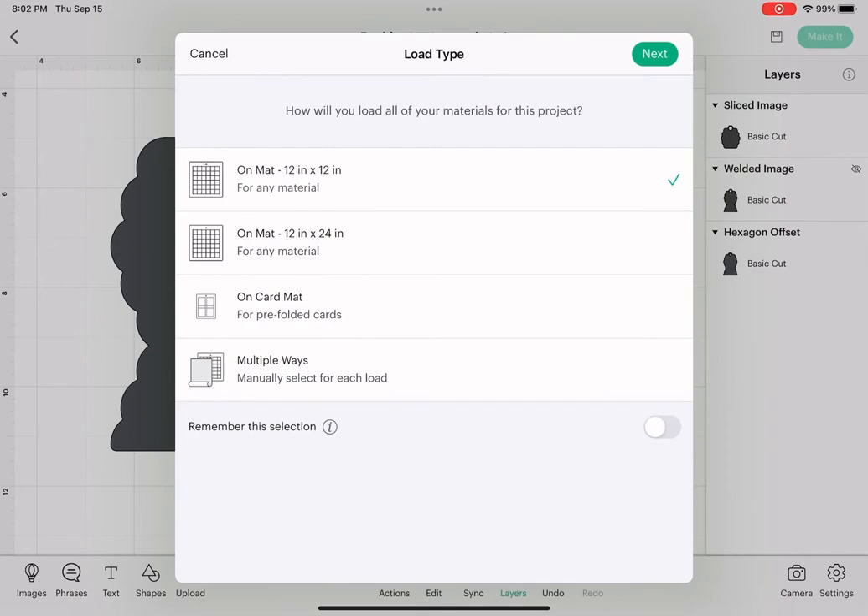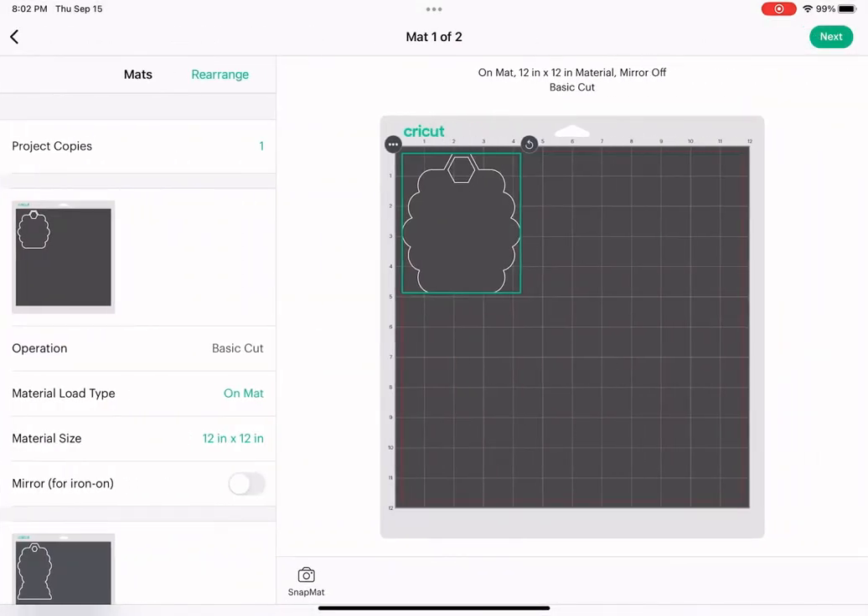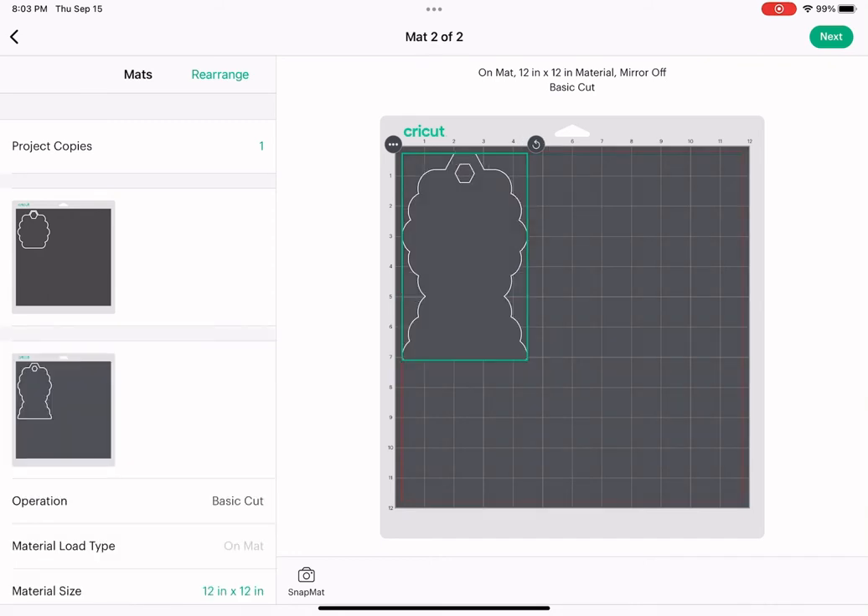Go ahead and hit make it. Make sure your Cricut is connected, get your cardstock on your mat and get ready to load that up. Make sure your material setting for your cardstock is set to cardstock or cardstock plus. Once you get that cut, come back, load up your chipboard, and set your material setting to poster board or poster board plus — it's going to do the same cut twice so it cuts all the way through. If your machine cuts through at a lesser setting, go ahead and use that. For my particular machine, poster board plus is what I set mine to.